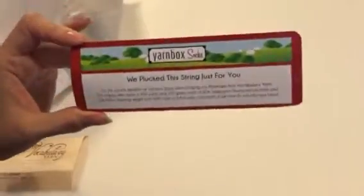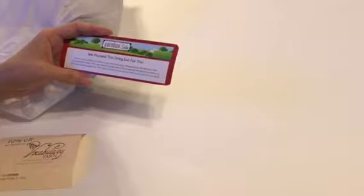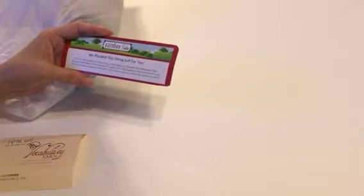There is a coupon code that came with it, and here is the card. It says "We plucked the string just for you." For this month's rendition of Yarn Box Socks, we're bringing you Piazza Cato from Vocabulary Yarn. The yarn is 400 yards and 100 grams of 80% superwash Blue-faced Leicester and 20% nylon fingering weight yarn. With colors so full of pop and pizzazz, this will strum its way into your heart.